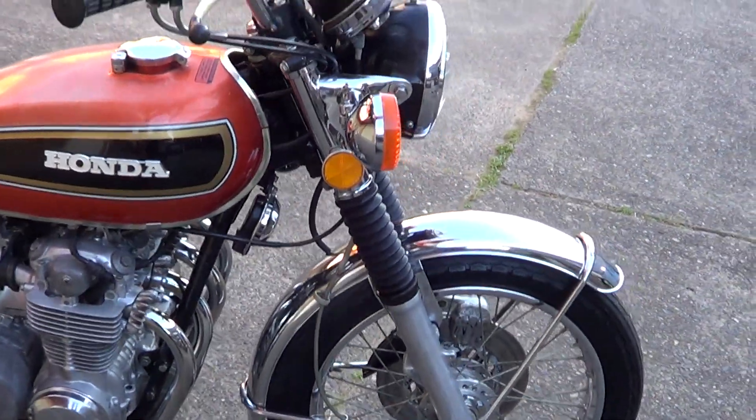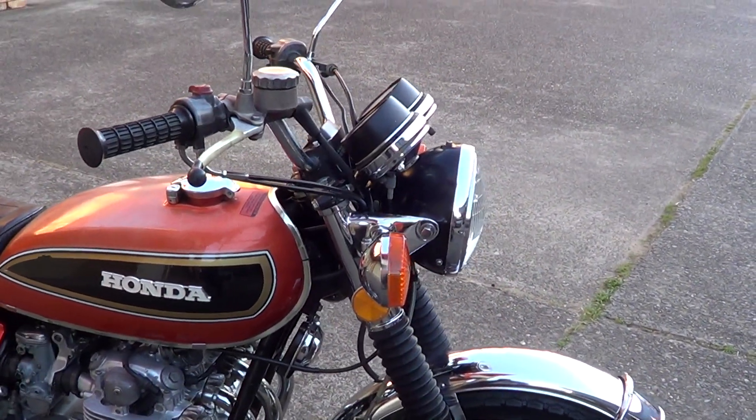G'day, it's Rob here from North Coast Moto Classics, got a 1975 Honda CB550.